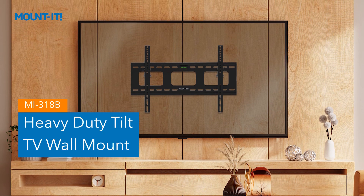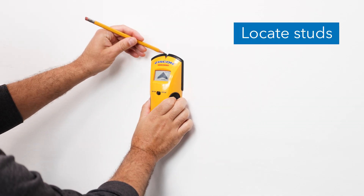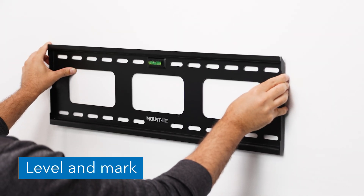MI318B Heavy Duty Tilt TV Wall Mount Installation. With a stud finder, locate the studs and center the mount on the studs at the desired height.